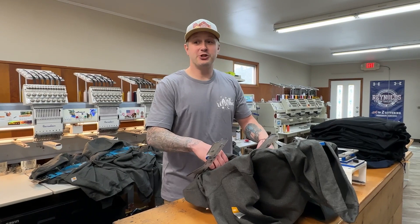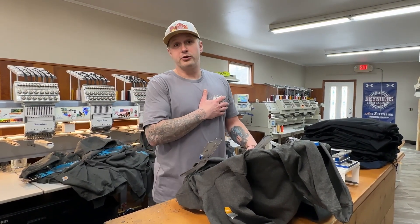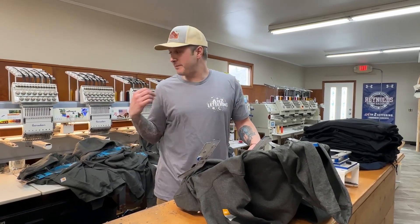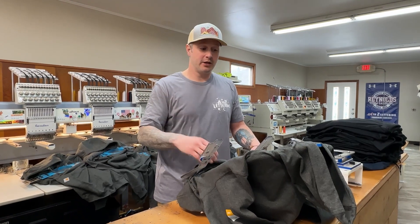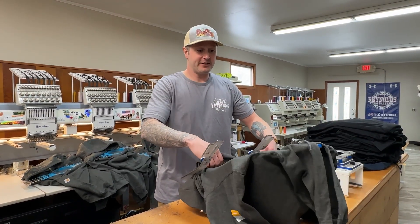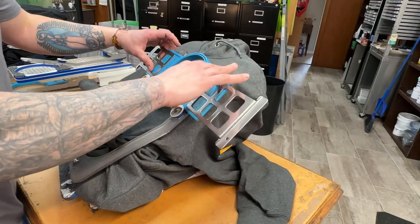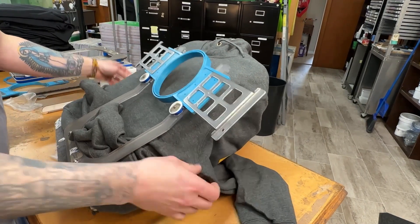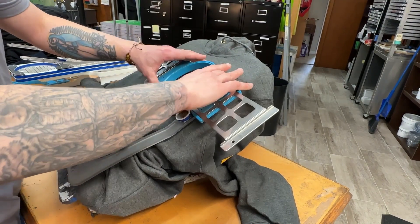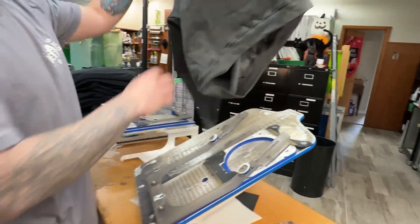A lot of times we have jobs where our customers will want screen printing and they'll also want an embroidered logo on the front or an embroidery on the hat. So we have the capabilities to do all that here. When you're doing embroidery, you have to get the sweatshirt, put it on the unit. Get the hoop, get all centered up and straight — just like we do in the screen printing department. And boom, there you are right in the hoop.